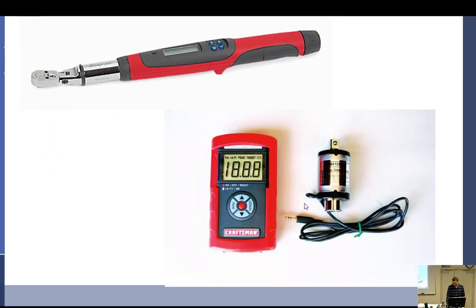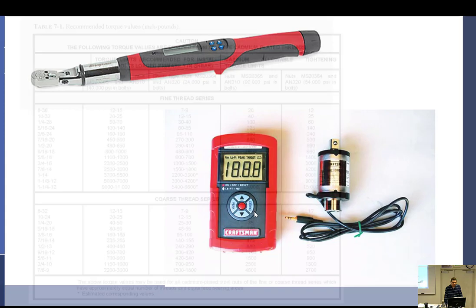Then we have the electronic type — these things are crazy accurate. Somebody just gave me one, I brought it in and calibrated it — it was so accurate. It's nice: you can set it for your max torque, repeat torque. It's got a little transducer and you use your own sockets. If I had my choice now, I'd buy this one. They've really come down in price — this one here was about 20 bucks; it was Craftsman and they discontinued it.